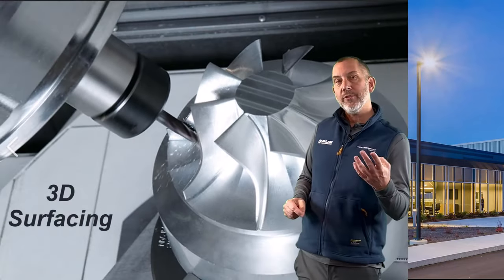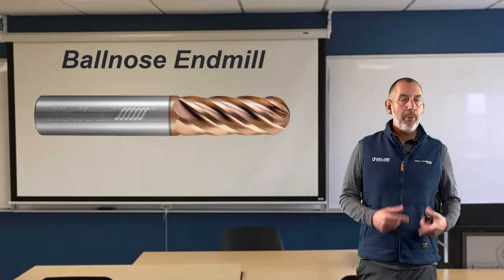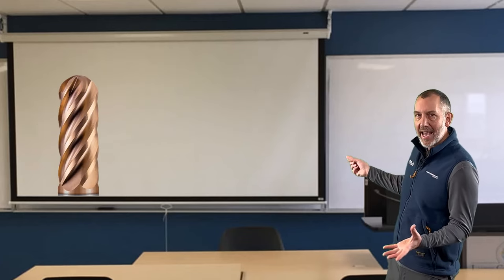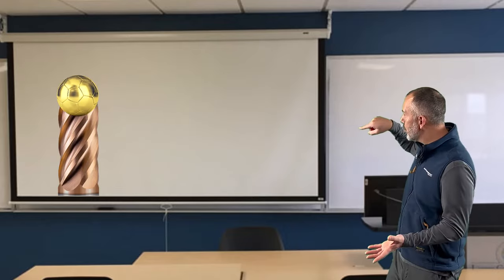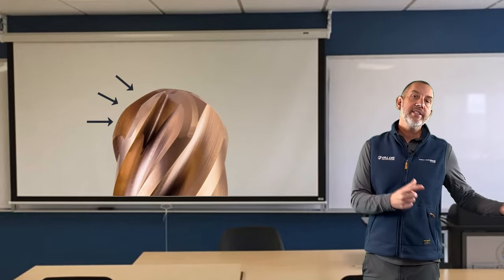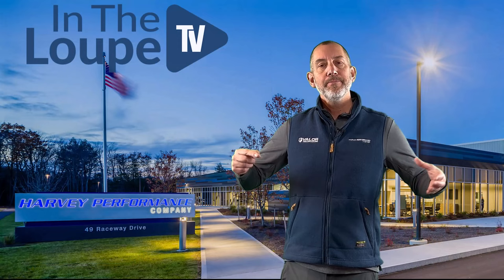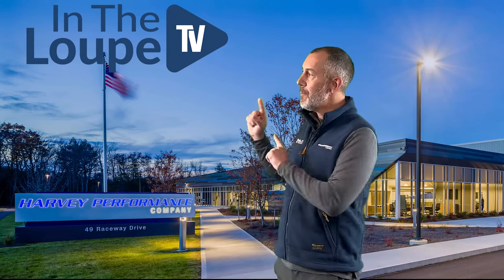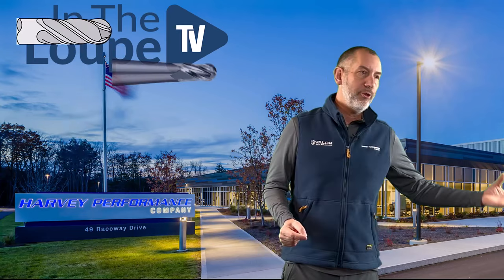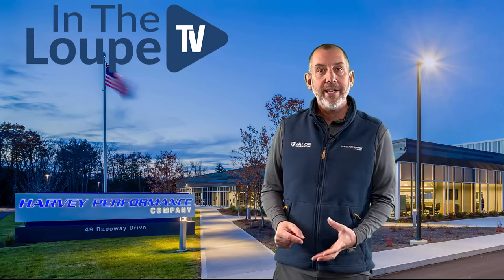You can't do that with a standard end mill, so we have to use a Ball Nose End Mill and use our toolpath to actually do a finish. The end of the end mill has a ball full-form radius, because we're going to use all of that radius to create all these contours and finishes on a 3D surface — and some 2D surfaces, straight walls if you need to — to get the best finish possible per your print requirements. So there's a lot that goes into that Ball Nose End Mill: how to use it, the shape of it, how many flutes are on it, how you want to tilt it, the angle.